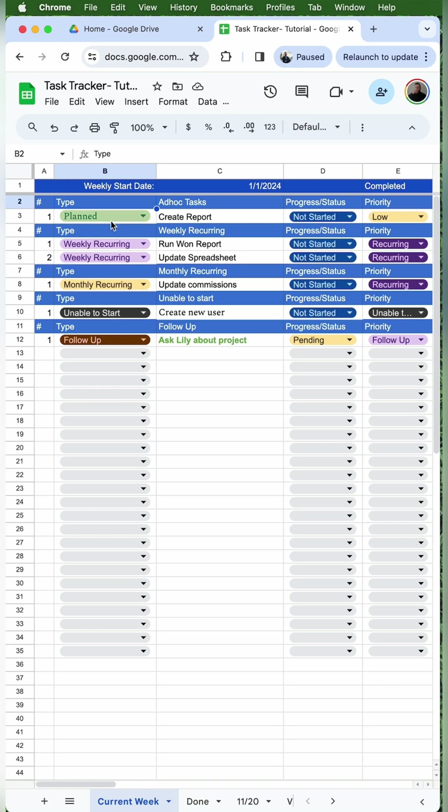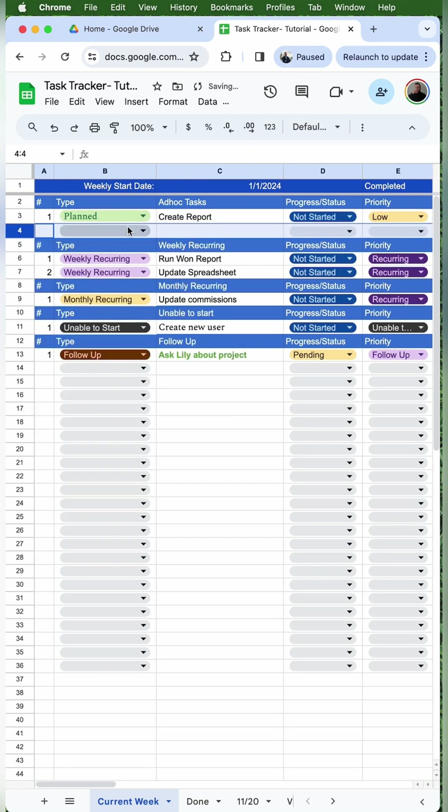I use this weekly task tracker. Whenever I have a new task added to my workload, I'll insert a row in the ad hoc task section. I'll put the type as unplanned since I did not know about this task at the beginning of the week. And just to the right, I'll put some details to remind myself later what I need to do to complete the task.